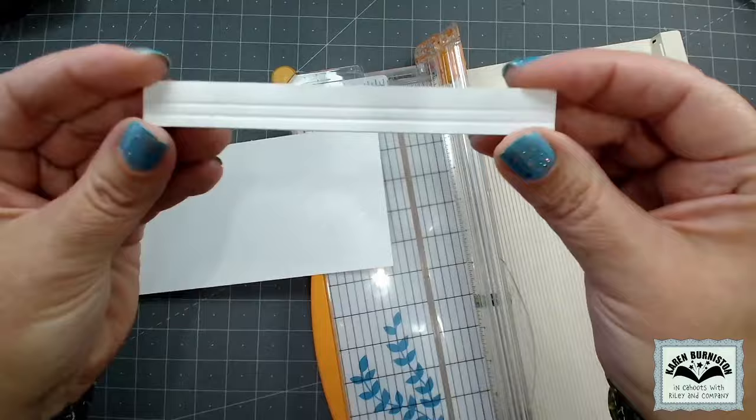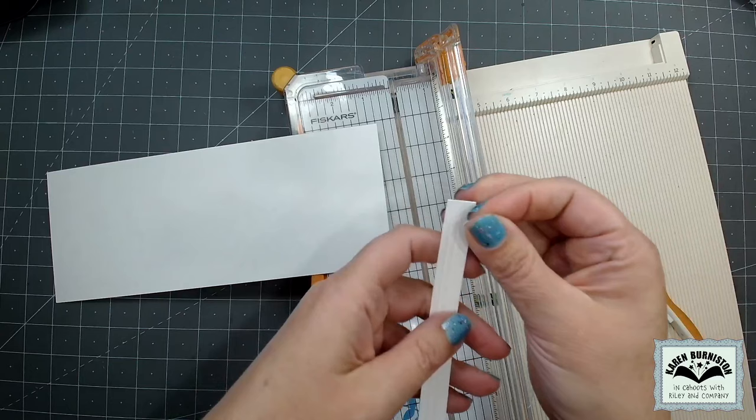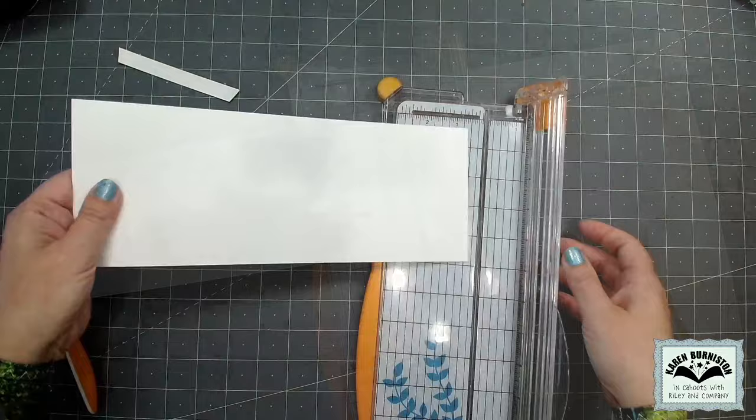Now I can put that in my trimmer and cut it at half an inch. To make it look more like crown molding I want a mitered end, so I'm going to cut a triangle off one side with my scissors. I can use that triangle as a guide to get about the same angle on the other side, just holding it in place and cutting against it. My crown molding is ready and I'll set that aside.